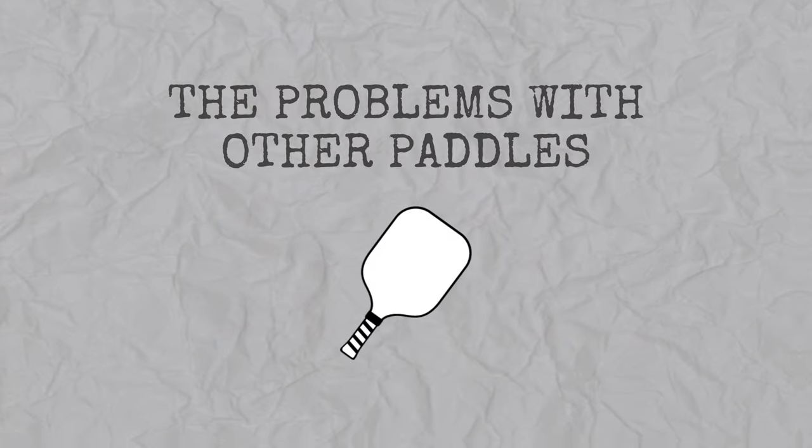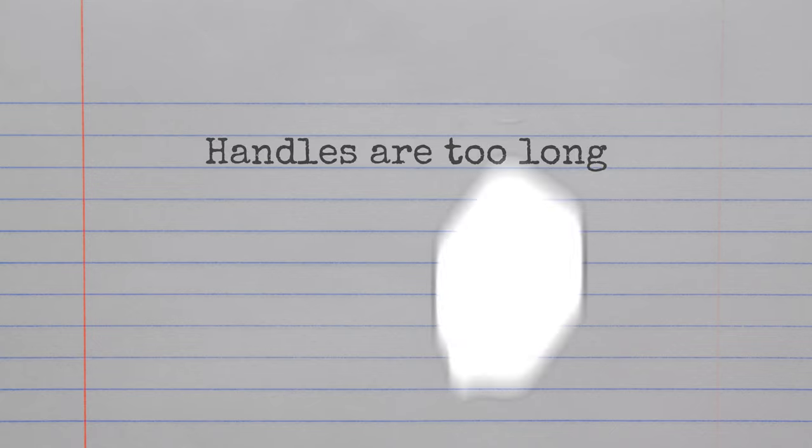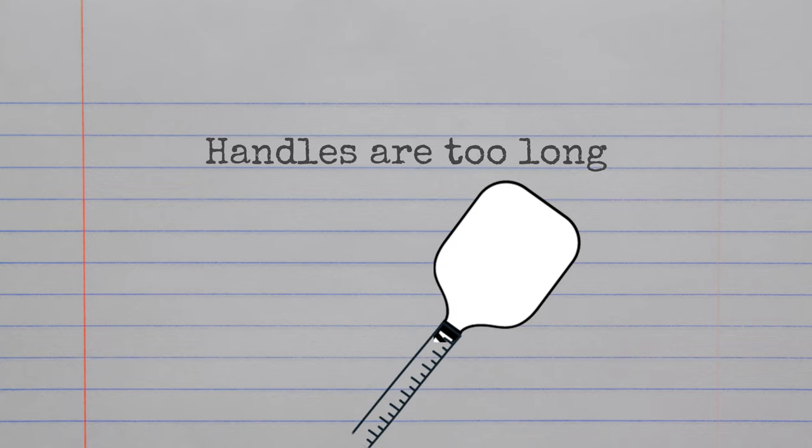Let's talk about the problems you might be experiencing with other paddles. The first thing is the handles are too long. If you're not using a two-handed backhand and you're dead set on using a one-handed backhand, all that longer handle is going to do is make the paddle slower. Maybe you've experienced some elbow pain or forearm pain — that's called tennis elbow. Having a shorter handle can help eliminate that.